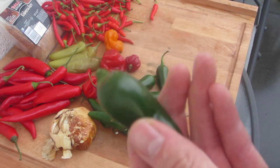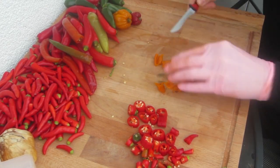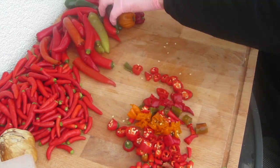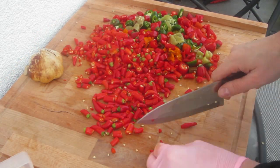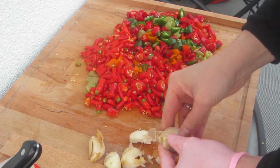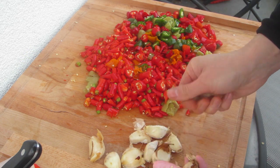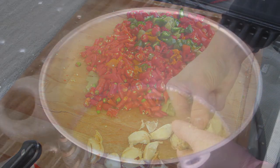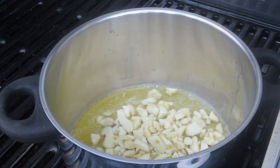And this is what we start for preparing our chilies. We just get rid of this stuff and then we're gonna cut it into not too small pieces. We're gonna do this a little bit faster here. After cutting the chili, we will cut some garlic.